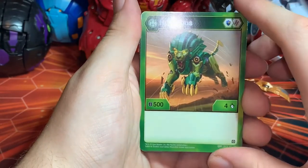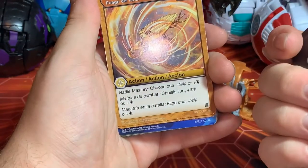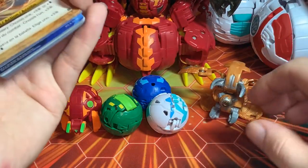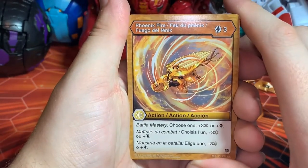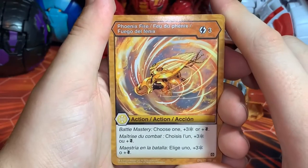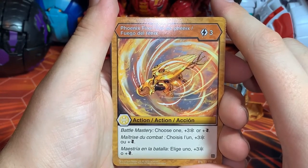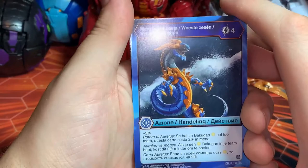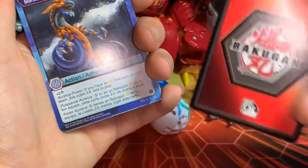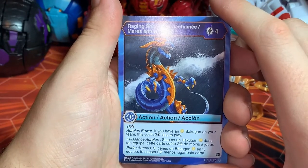Someone please let me know how I can get Cloptor's character card, or if Oralis Gortheon comes with him. We have the Ventus Hydrus Core — Green Magic Shield and a Helix base with 100 B-power, base four damage. Phoenix Fire — three energy cost, battle mastery, choose one: plus your foster double strike. Three of those. Raging Seize — four energy, plus five damage, and if you have an Oralis Bakugan on your team this costs two energy less to play.